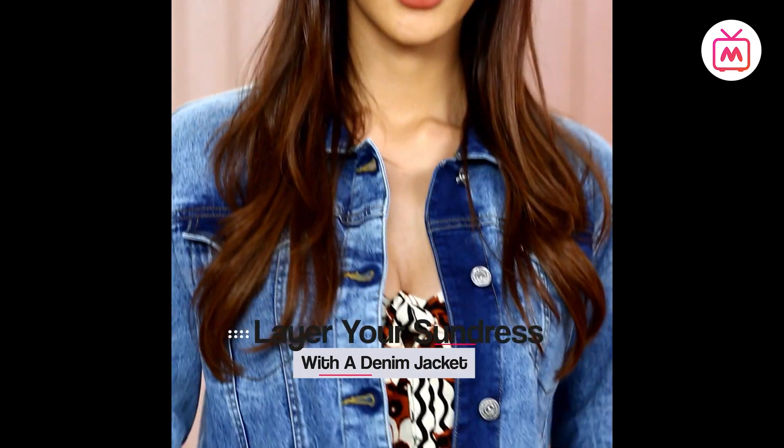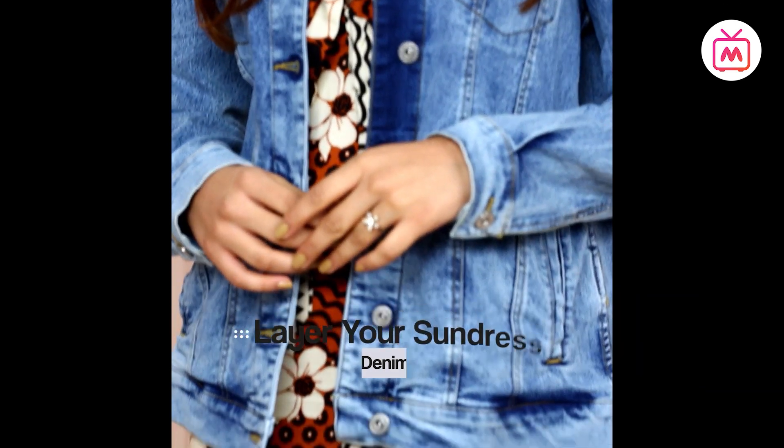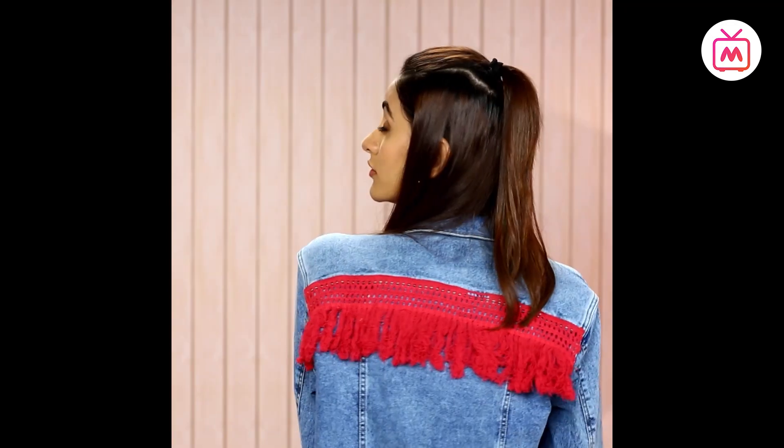A close second to the pinafore dress are denim jackets. They're also a hot favorite of mine and can be worn anytime with so many outfits and in so many ways. You can always go for a plain one or with some bling in it — it's entirely up to you and your personality. Here it is: a nice flowy summer dress with a denim jacket to go with. Just put on a pair of shades, some nice flats, and you're set for the day.